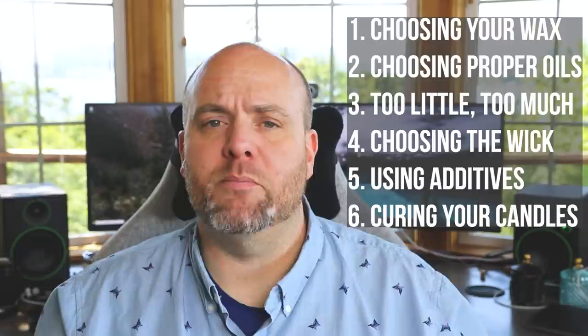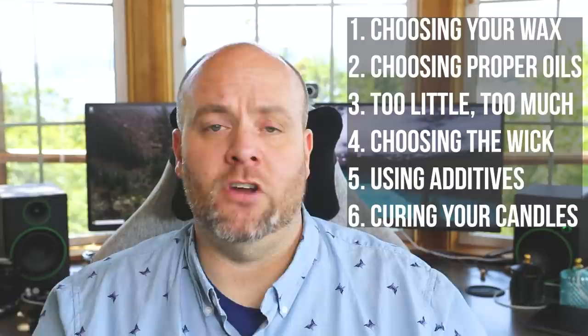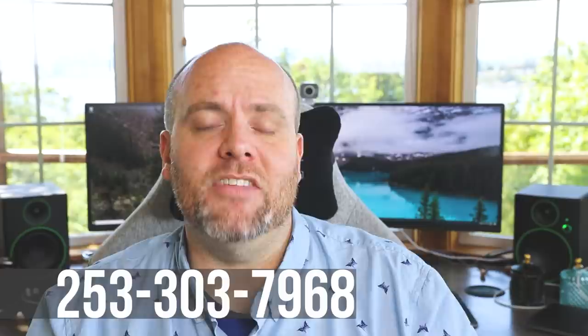That's pretty much it — just a few quick tips on getting a stronger candle scent throw from your candles. I hope that was helpful. If I missed anything or you'd like more clarification on any of the tips I mentioned, please let me know in the comment section below, and I'll try to update those in the comments and make a part two of this video if needed. If you liked the video, hit subscribe, hit the like button, and follow me on the social media platforms listed in the video description. My website, email address, and phone number are there too if you want to sign up for text alerts. Thank you for watching, and I'll see you in the next video.